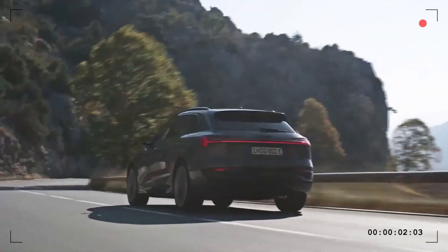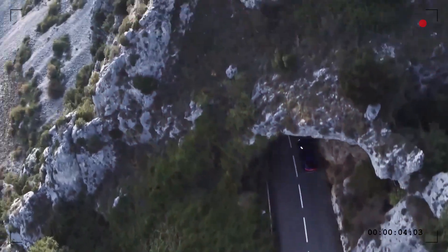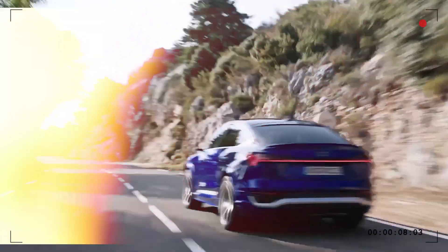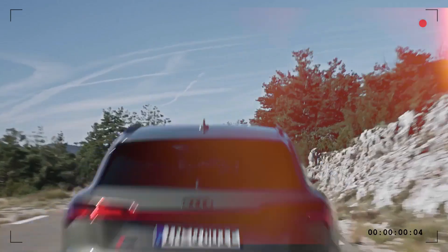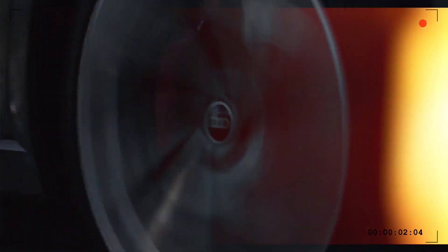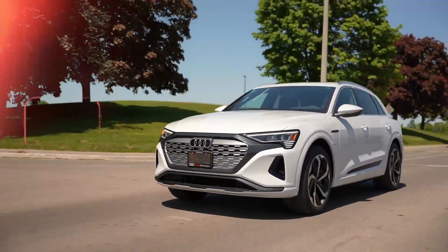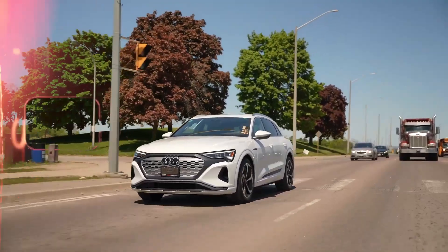2024 Audi Q8 e-tron. The Audi e-tron lineup has expanded to include the GT and Q4 models, and now Audi is updating the lineup with a new name and enhanced specifications. The original e-tron has been renamed the Q8 e-tron and comes with fast charging, an improved interior, and three powertrain options.